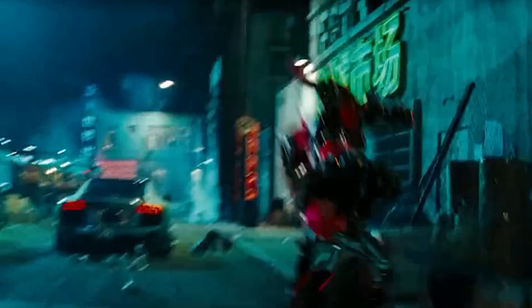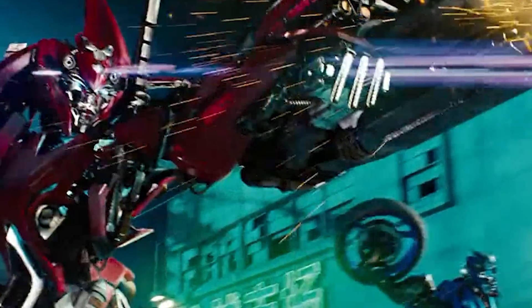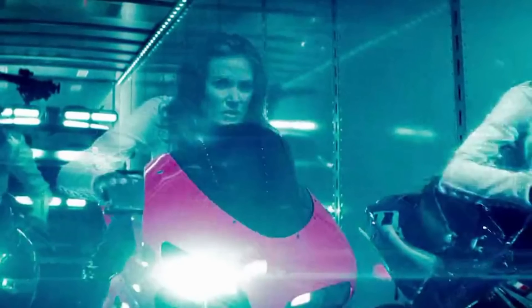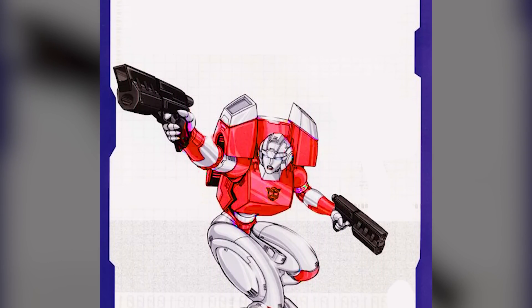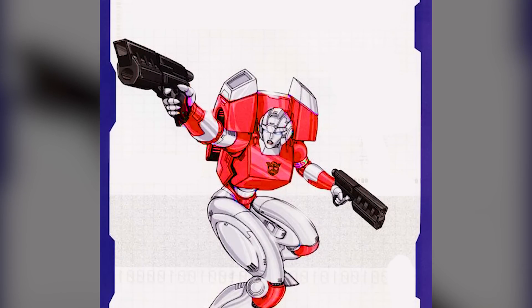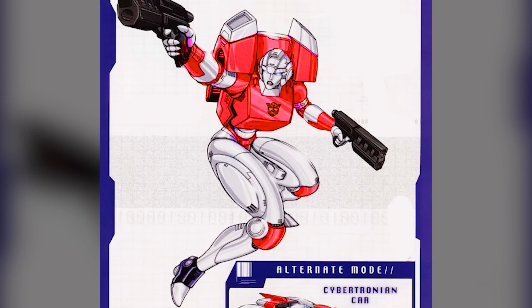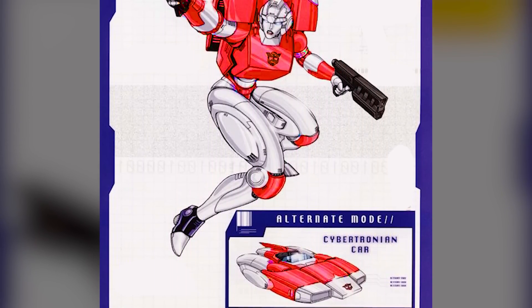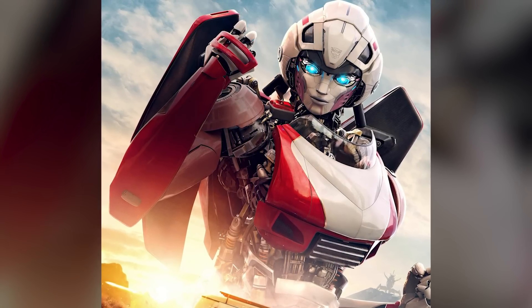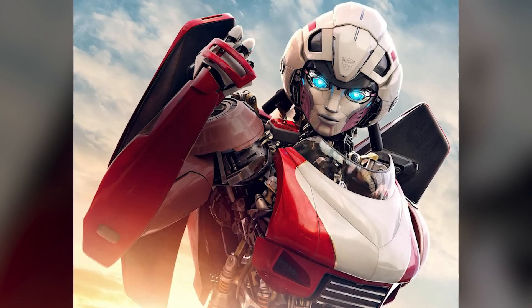In the live-action Bayverse movie Transformers Revenge of the Fallen, Arcee, Chromia, and Elita One each transformed into individual motorcycles with a distinct modern and aggressive aesthetic featuring black, blue, and silver colors. In the IDW comics series Transformers More Than Meets the Eye, Arcee's alternate mode diverged from the traditional motorcycle — instead she transformed into a modified, open-top sports car with a striking red and white color scheme. Most recently, voiced by Liza Koshy in Transformers Rise of the Beasts, Arcee transforms into a red and white Ducati 916 motorcycle, bringing back her iconic motorcycle era.